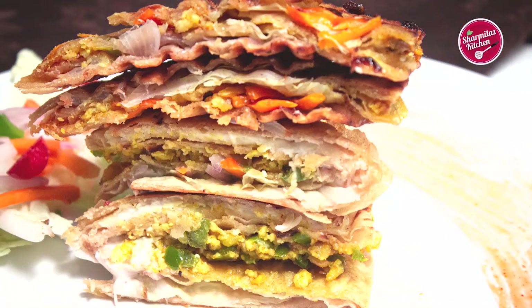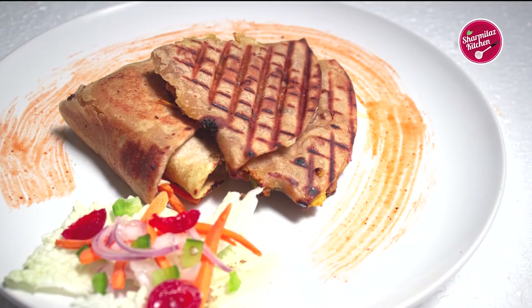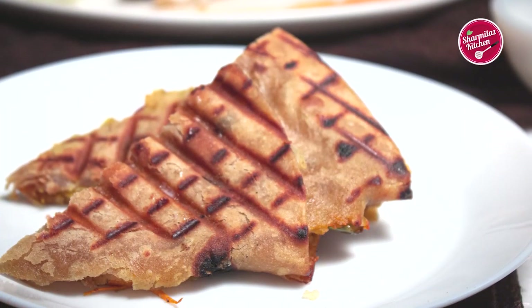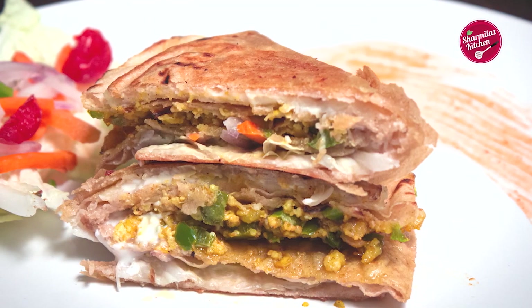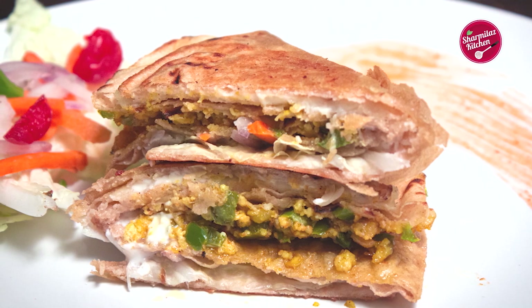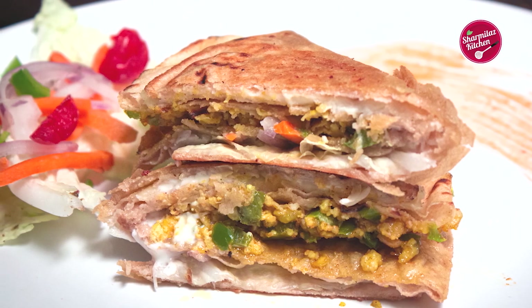It's good to serve any time of the day — as a breakfast, snack, brunch, or dinner. I hope you guys enjoyed watching this simple, tasty roti tortilla wrap. If you like this recipe, please hit the like button, share with your family and friends, and don't forget to subscribe to my channel. See you soon — take care!